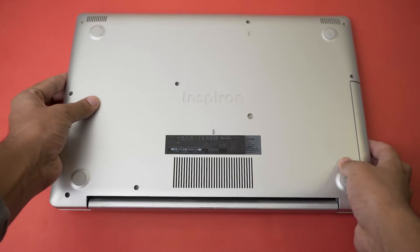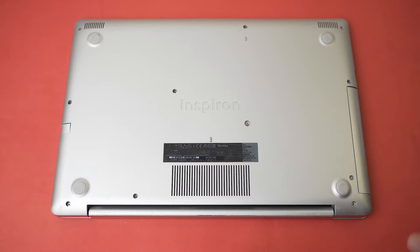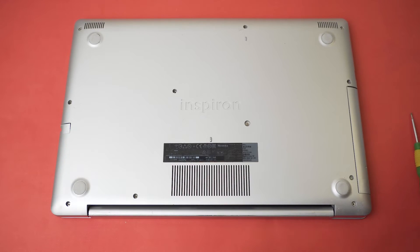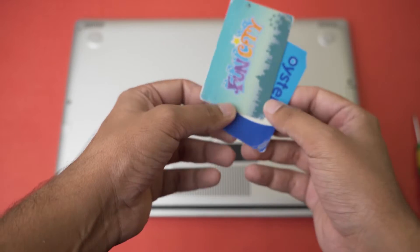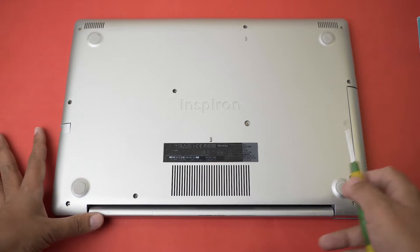If you have a Dell 5570, you're going to flip your laptop over and you'll have different screws that you need to open. To open the Dell 5570, all you need is a Phillips head screwdriver, and two PVC cards — any extra PVC cards you have lying around — to open the lid.